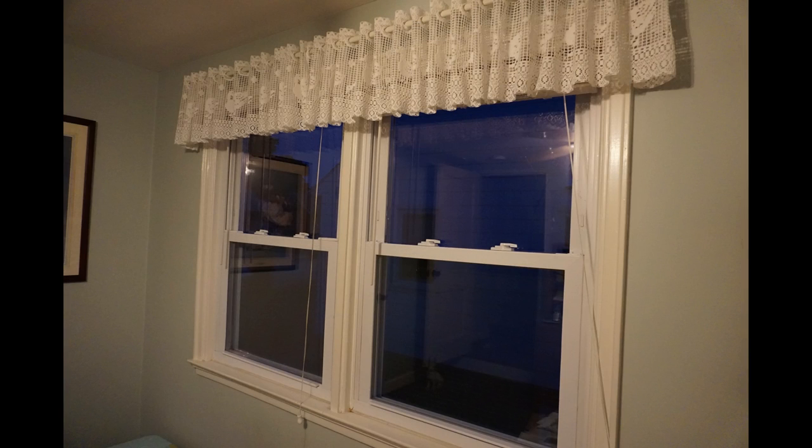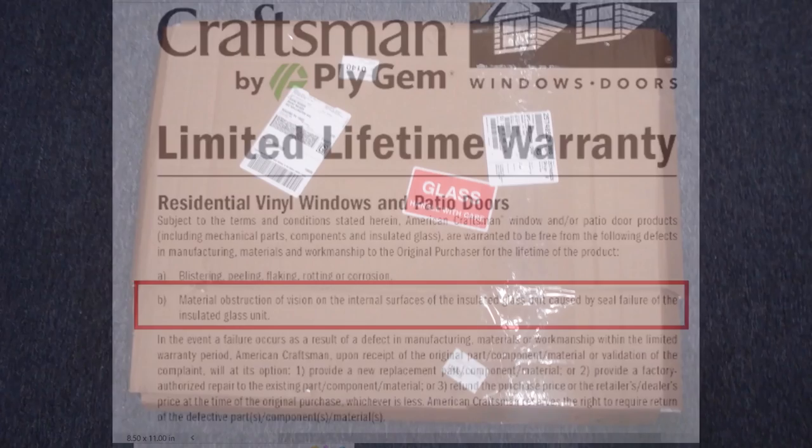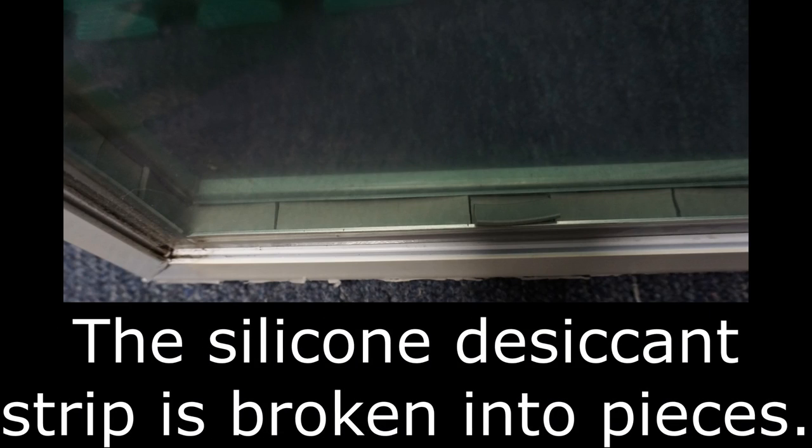I didn't install this pair of double hung American Craftsman windows, so I couldn't take advantage of the lifetime warranty and get a free replacement sash as I did for this one when the seal on the insulated glass unit leaked and failed.